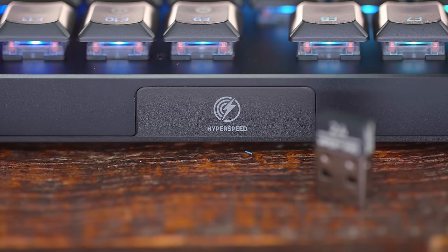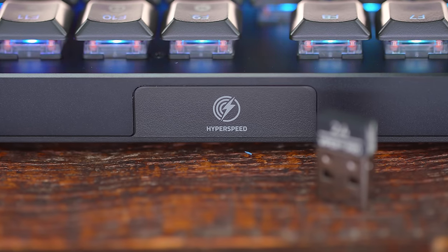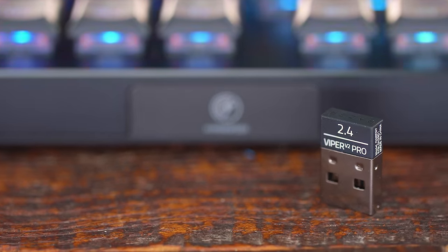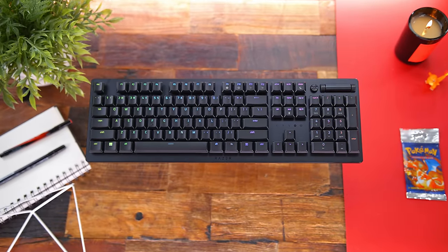Additionally, with Razer's wireless HyperSpeed support, you can connect two different peripherals with one wireless HyperSpeed dongle, freeing up a port on your PC. They have listed on their website some of the compatible HyperSpeed peripherals — it's most of their recent wireless releases.